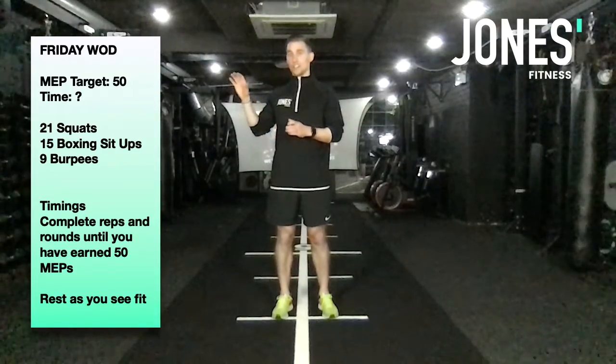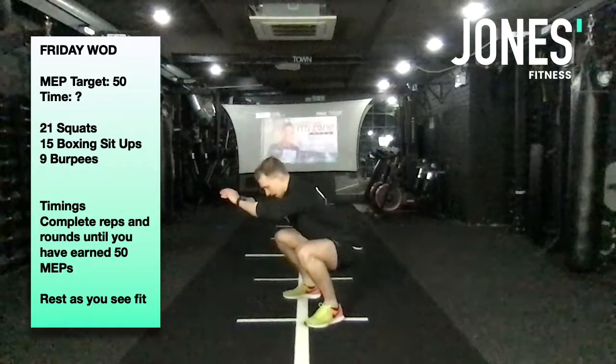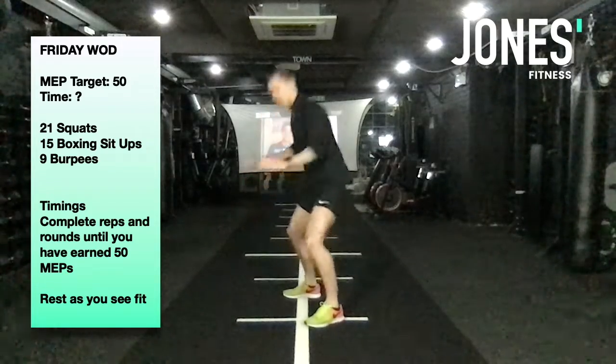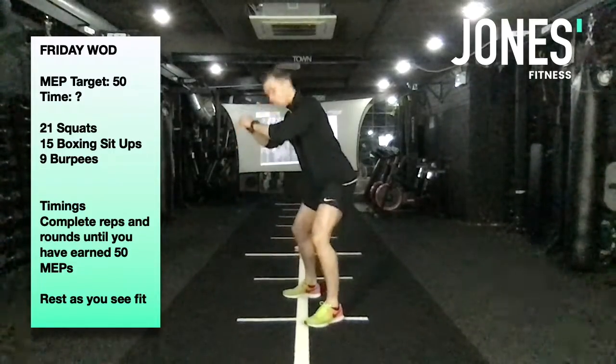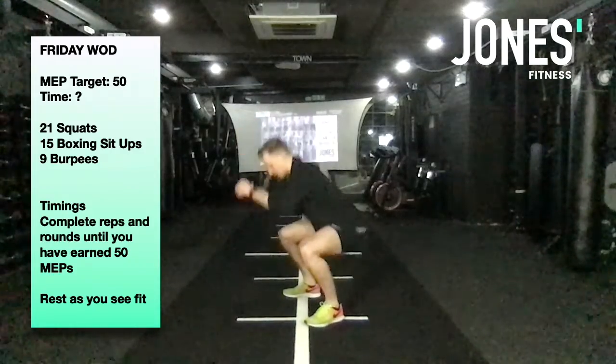Our first exercise is going to be squats. Take a nice wide base, squat down as low as you can with good form, and then come back up from there. That's our easiest one. To make it a little bit harder, we're going to do constant tension squats — this is an option. You can come all the way down but not quite all the way up. Notice how I'm just keeping soft in my knees. We're going to work through from there.